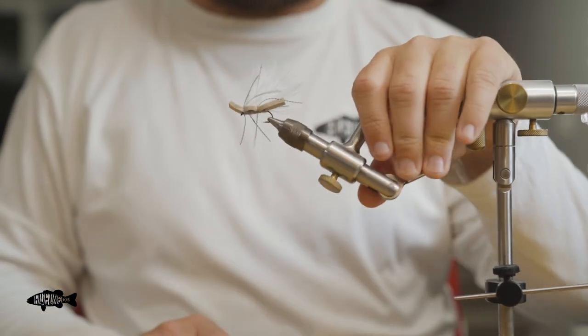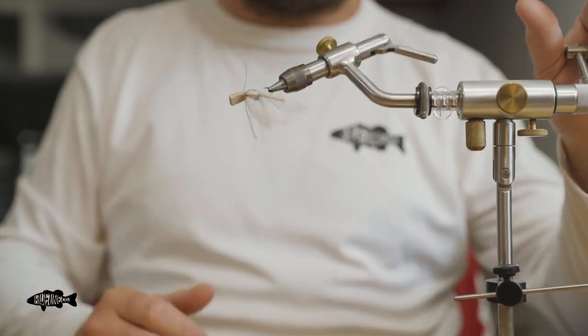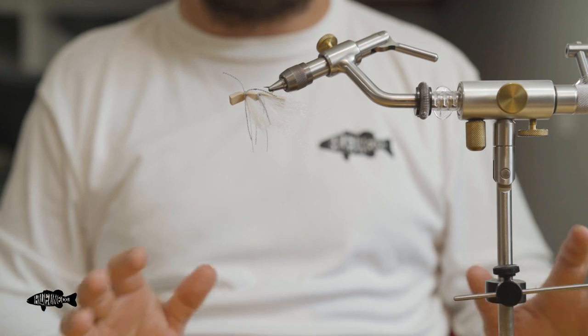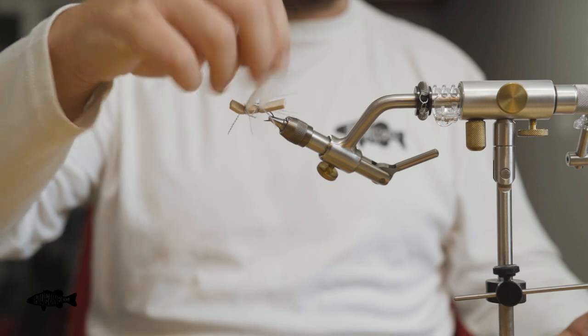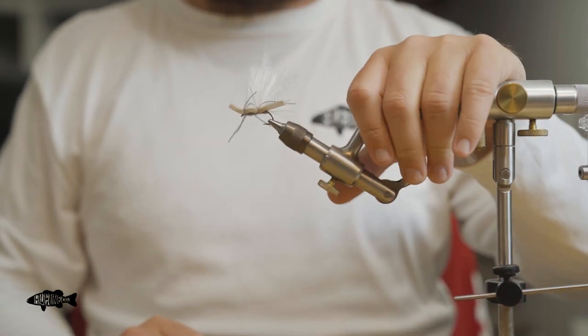Well, there we have it — that's all the tying instructions. I like this fly because it has a lot of legs and it'll float like a cork, which is great. This EP stuff, if you dress it up with a little floatant, will float forever. Last thing we have to do is trim it.